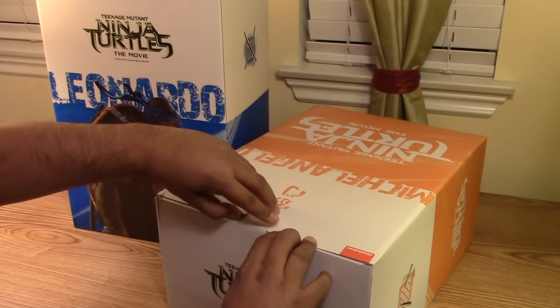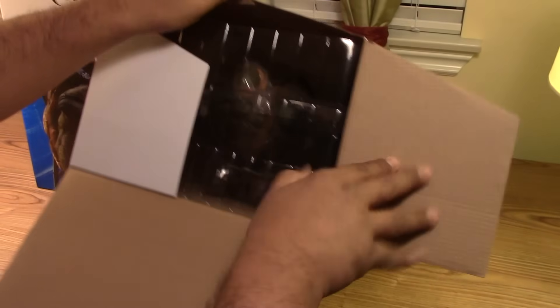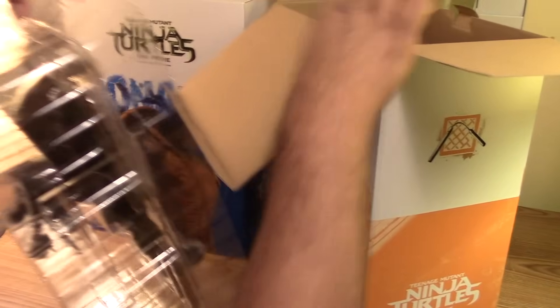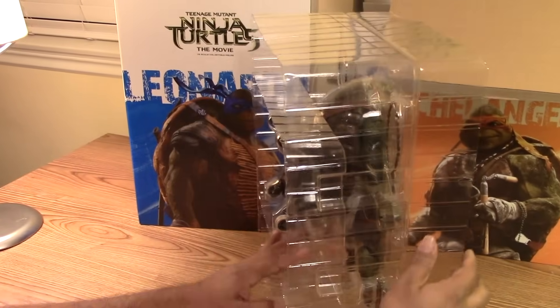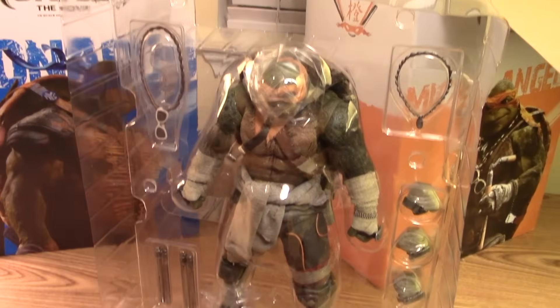Let me open these up. We'll start off here with Michelangelo. Really cool. So that's how he comes in this clamshell. And that's pretty neat.